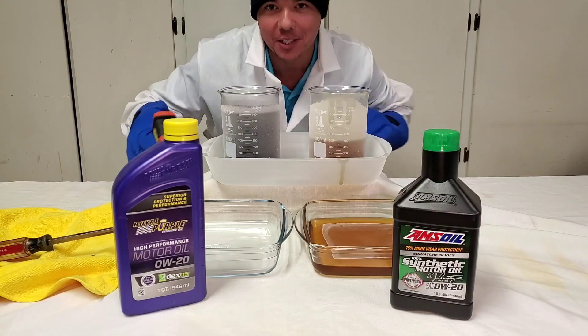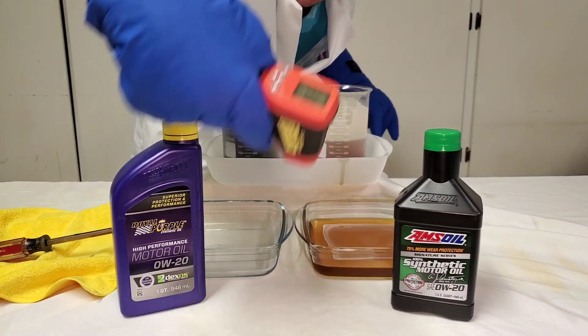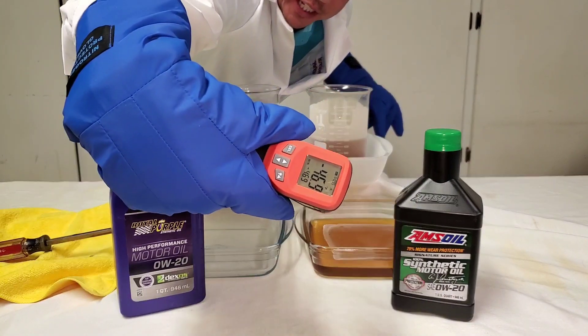We are back after 5 minutes. Negative 31°F. Negative 46°F.